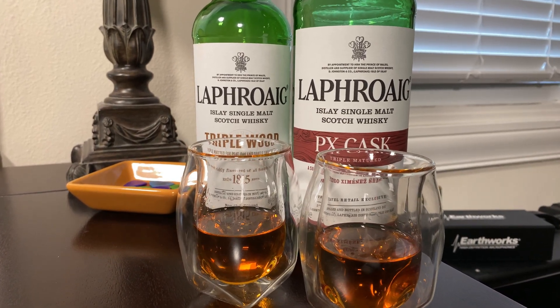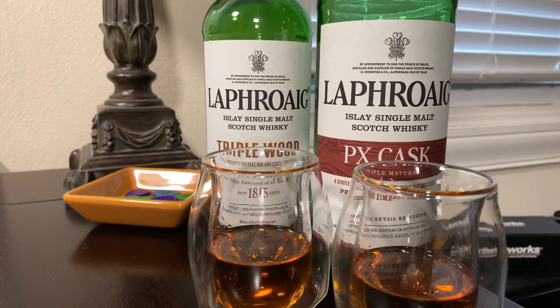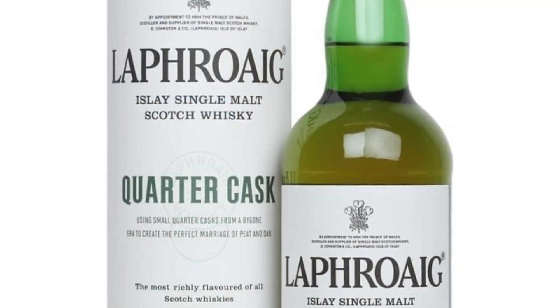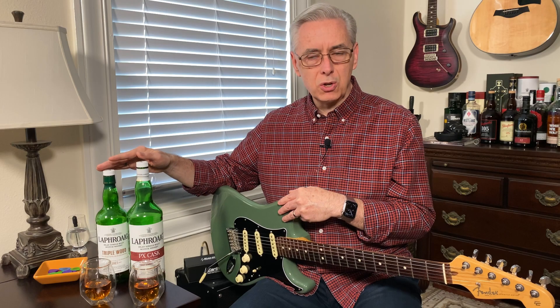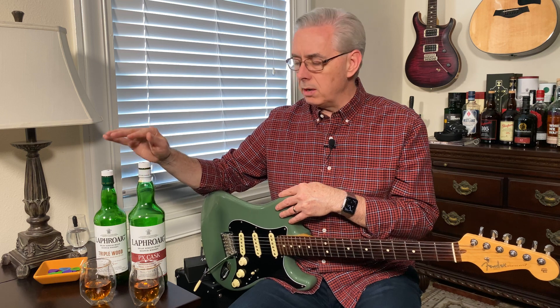Both these whiskeys are very similar. They both are bottled at 48% alcohol by volume, or 96 proof. They both are finished in ex-bourbon casks, which is a requirement for scotch anyway, and then they have a second casking in quarter casks — smaller quarter-size casks that give them a lot more contact with wood. They end up being affected by that wood interaction a lot more than if you had a full-size cask. So essentially, that's the Laphroaig quarter cask expression that they both started out as. That was their initial life, and then they had a third casking in European oak casks.